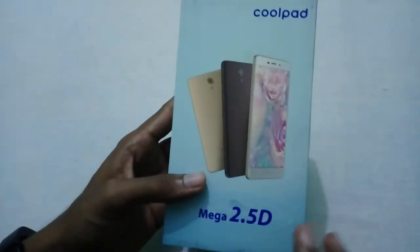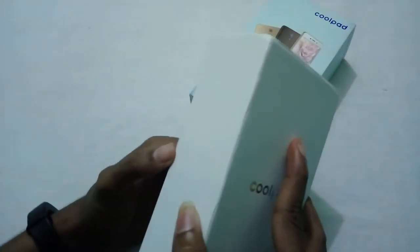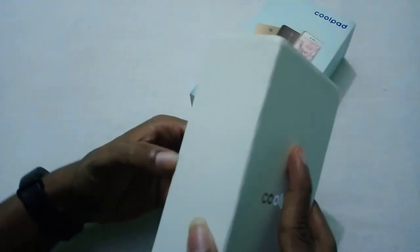Coolpad has launched the Coolpad Mega 2.5T in India, priced at ₹6999, which will be available via Amazon starting 24th August via flash sale. Let's go ahead and unbox the device.